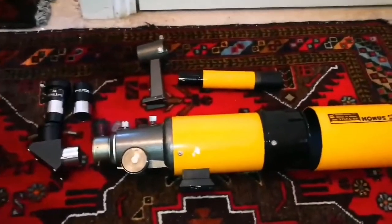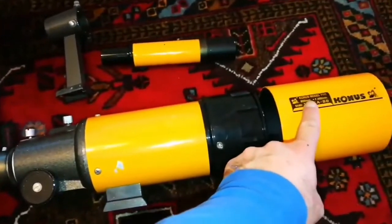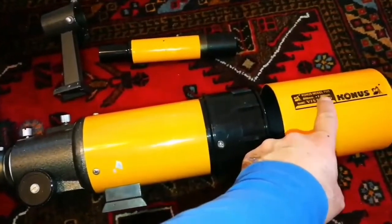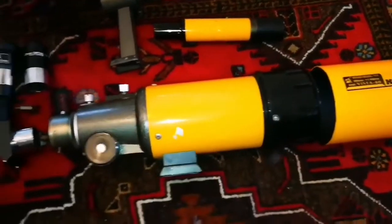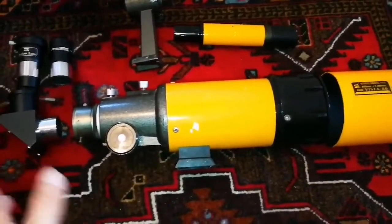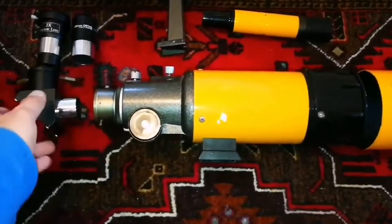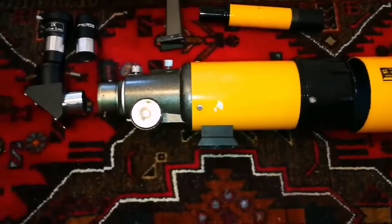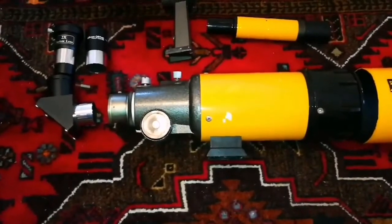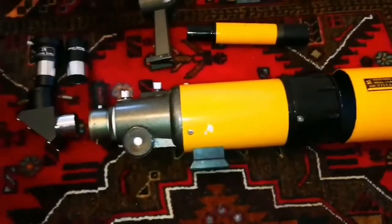This is the whole telescope in separate parts. It's a Konos 80mm F4, very wide angle telescope. I bought it from an auction site for £37 — the price of a hardback book these days. Really impressed. I will test it and report about how it feels. But so far so good. Let me assemble it.